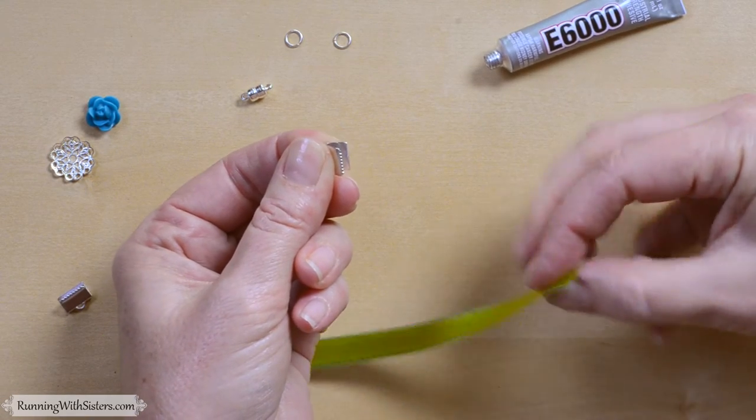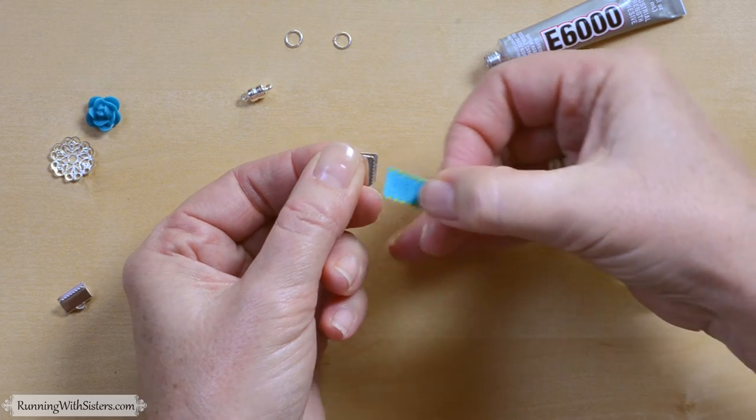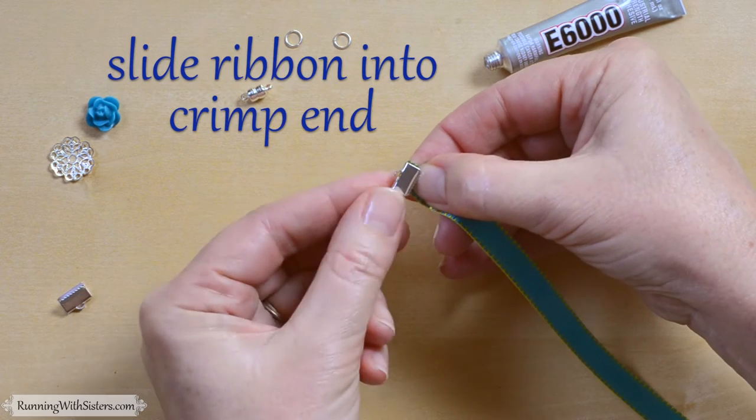We're going to take the ribbon — there's no upside or downside, so it doesn't matter which side you put in. Both sides of the crimp end are the same. We're going to slide the ribbon into the crimp end and hold it with a thumb.